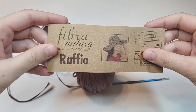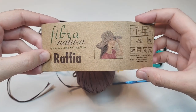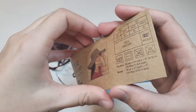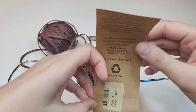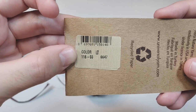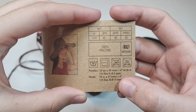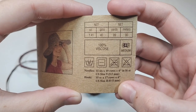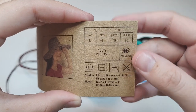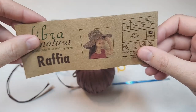For today's hat we'll need raffia. I'm going to use this raffia — the brand name is Fibra Natura, and it's Turkish yarn. It says 100% viscose but it's just regular raffia. My color is 116-03. They recommend a 5mm hook but I'm going to use a 4mm hook because 5mm is too much for this hat.